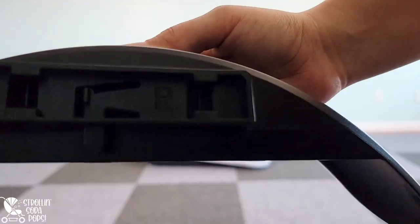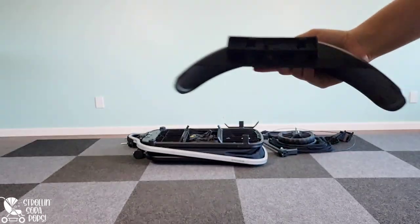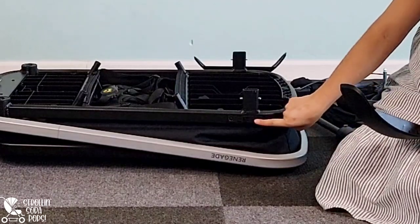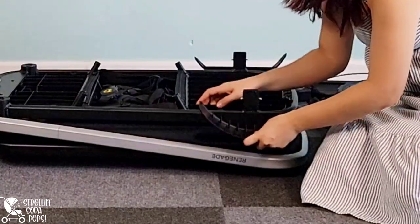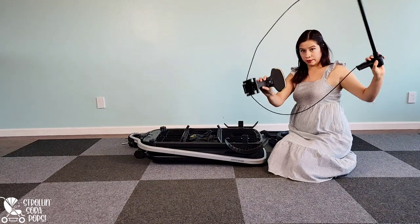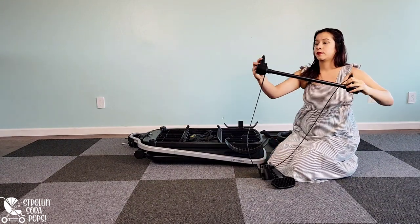After everything is unpackaged we move on to mud guards. You can see there's a little R right here that designates this as the mud guard for the right tire. There's also a little R on the frame making it very easy to see where to install — you put it in the correct place and slide it on. Once you've done both of those we're going to move on to the brake.